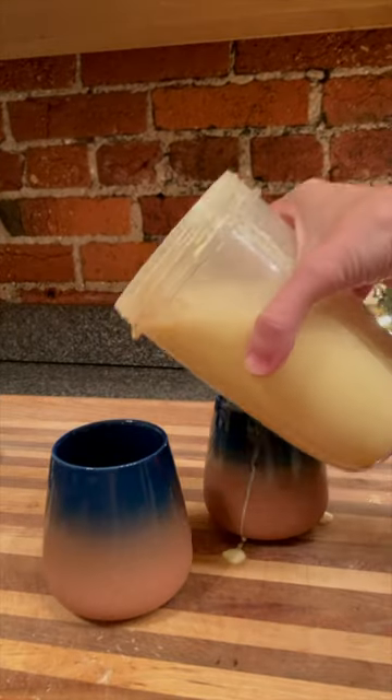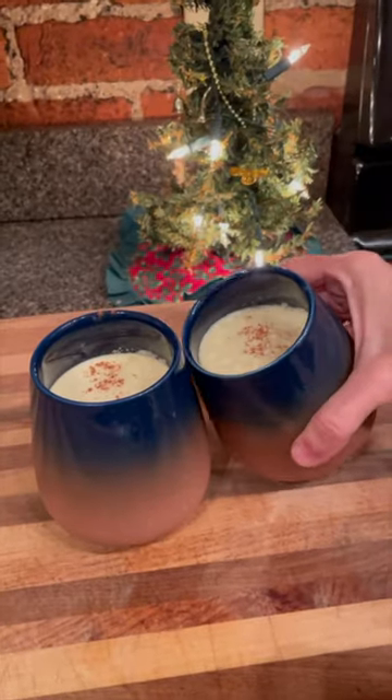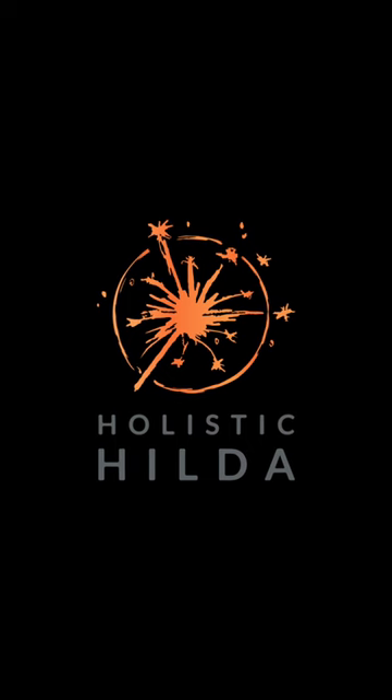That's it. Serve it with a little sprinkle of cinnamon on top, or some extra whipped cream and nutmeg, and enjoy. As a matter of fact, enjoy it before everybody else does — that's what I did.